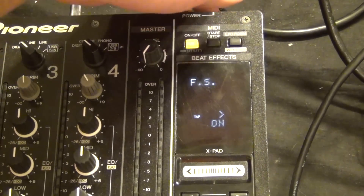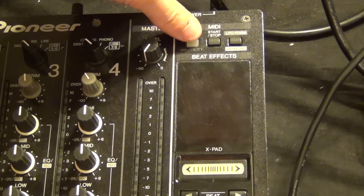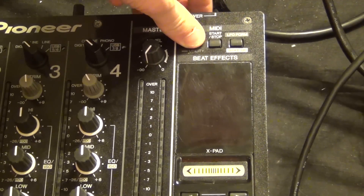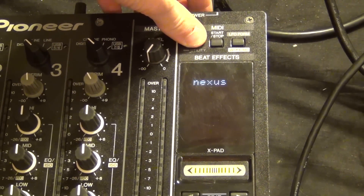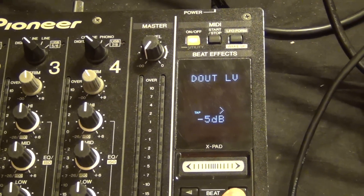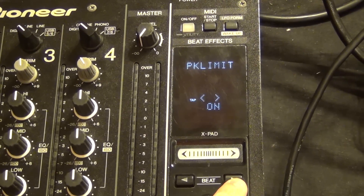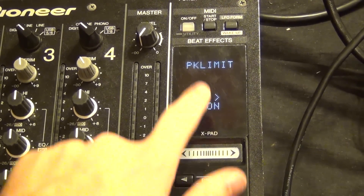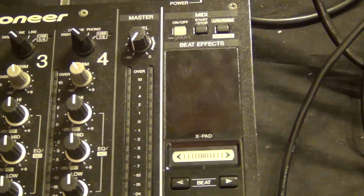From here, you can power down the mixer and restart it. If you want to verify that everything is updated, you can hold down the utility button before you power on the unit and it'll bring you into the club settings menu. You can then scroll left and right with the beat tap buttons to see if the new peak limiter function is in there. And as you can see on here, it is — so we're all good to go and our mixer has been fully updated with 1.300.